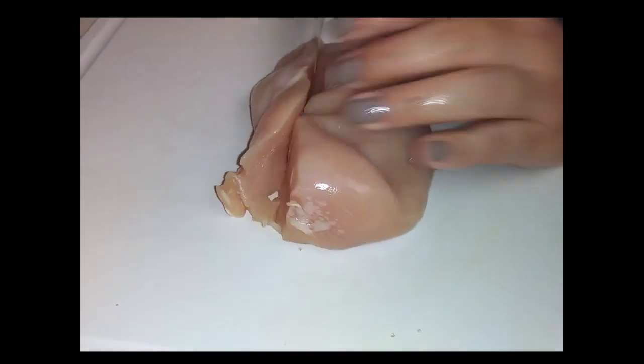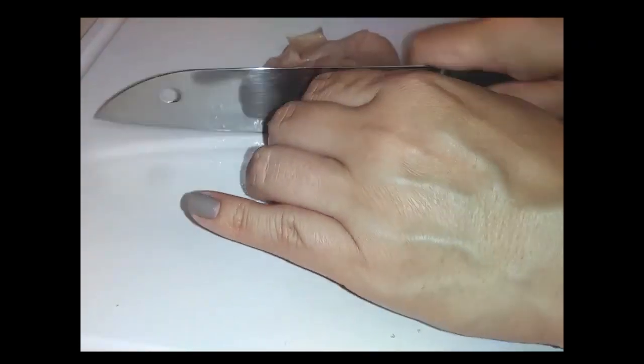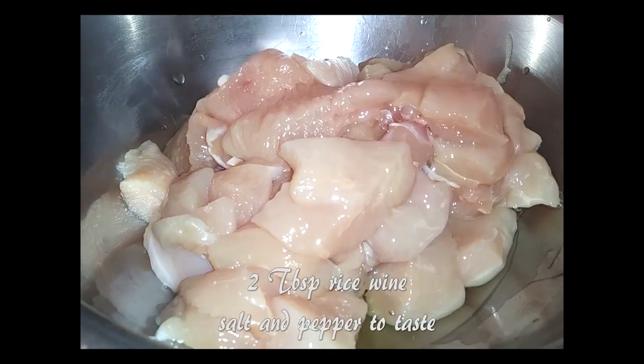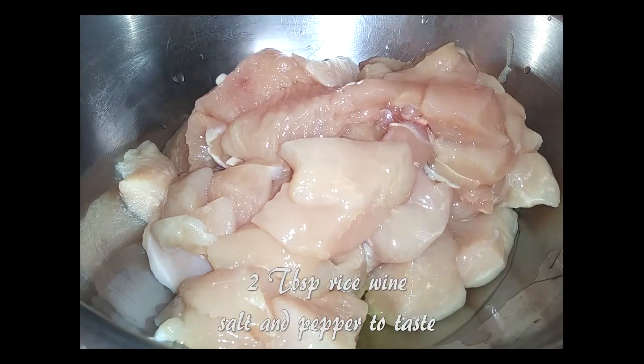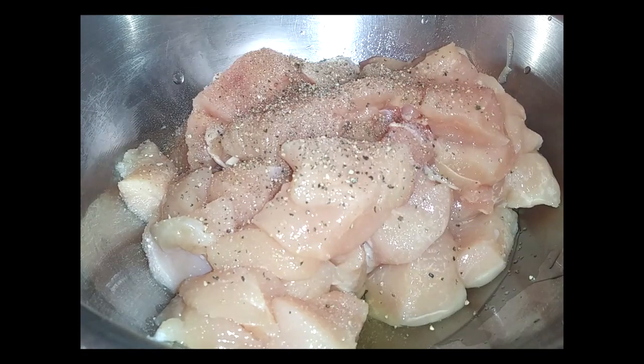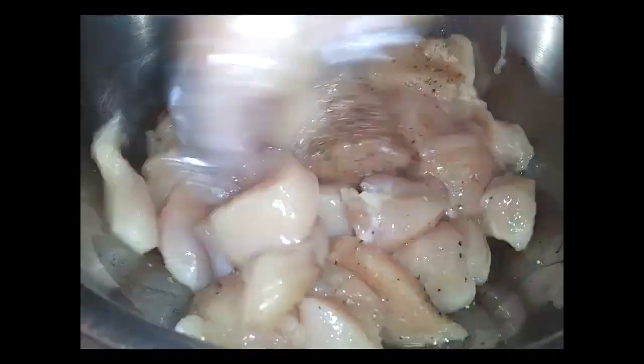Depending on how large your chicken is, you're going to cut them down to bite-sized pieces. Once you're done cutting your chicken, place them all into a bowl and go ahead and add your rice wine, salt, and pepper to taste. Once I had all my seasonings in there and the way I wanted it, I went ahead and grabbed my plastic gloves just so I can blend it all together.